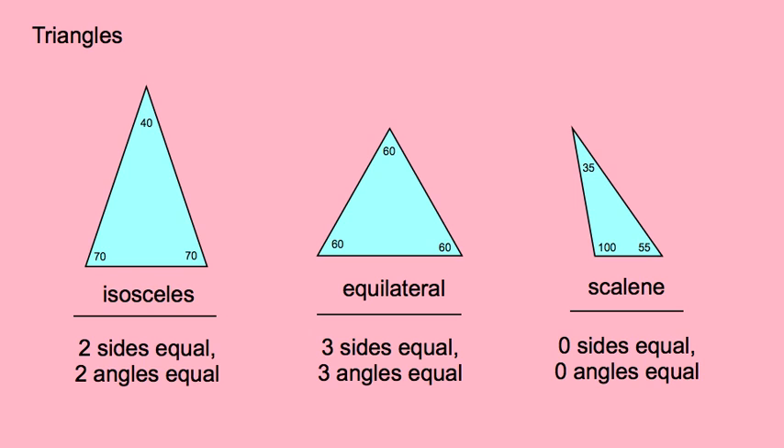Just a review of the kinds of triangles we might be drawing today. An isosceles triangle has two equal sides — and if it has two equal sides, it also has two equal angles. An equilateral triangle has three equal sides and also three equal angles. A scalene triangle has zero sides the same length and also zero angles that are the same measure. That will come up in our lesson.